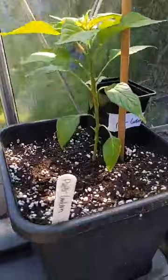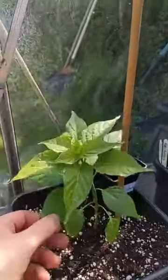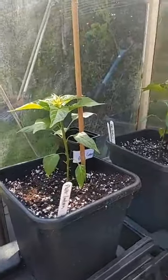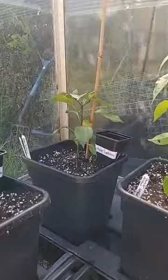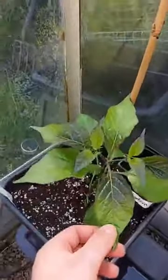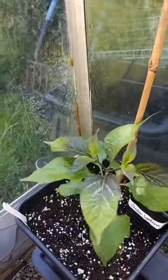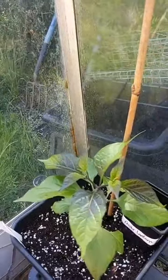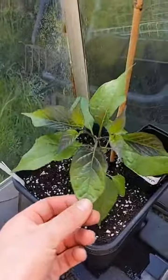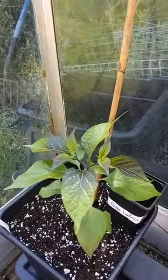Then we've got a Paper Lantern — these are quite fast growers. And in this corner we've got another Paper Lantern, however this one seems to be getting a few darker leaves on the top there. The Paper Lantern last year was next to the Mampanada with the dark leaves, so maybe there's a little bit of cross-pollination going on.